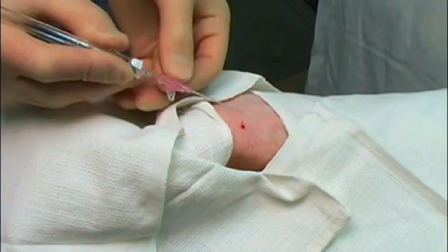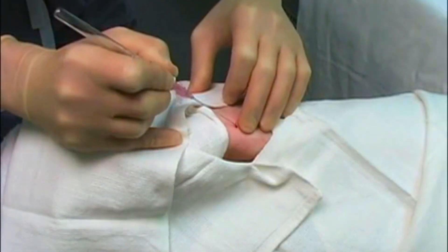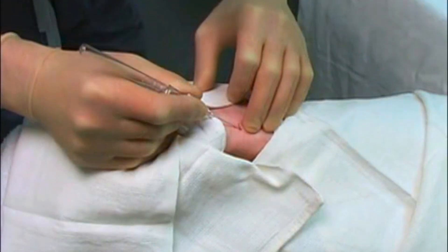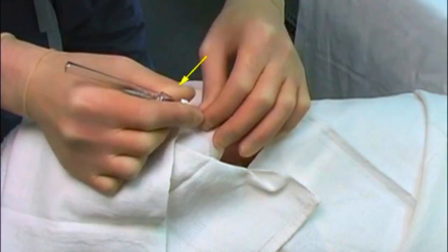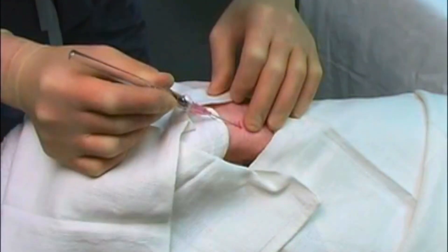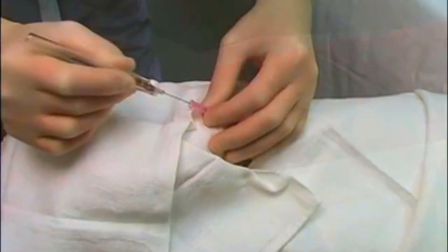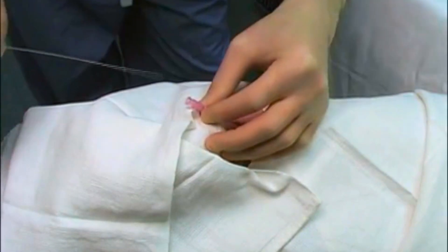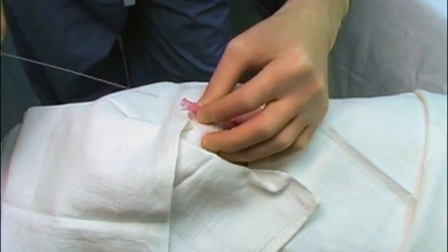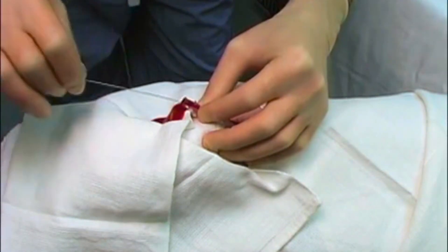For the over-the-wire technique, we insert the catheter-needle assembly into the artery at a 30 to 45 degree angle. When we see blood flowing back into the catheter, we advance the catheter slightly and remove the needle. Then we insert a thin, flexible wire through the catheter, pull the catheter back slightly until we see pulsatile blood flow, advance the wire into the artery, and then advance the catheter over the wire.